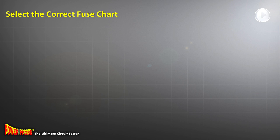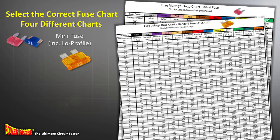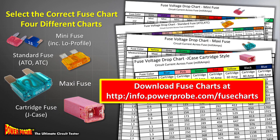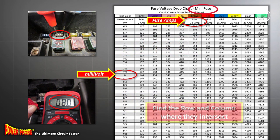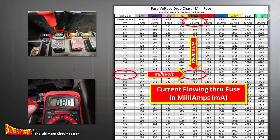First, select the correct chart for the type of fuse being tested. We have four different charts for the most popular fuse types: one for mini fuses, one for standard ATC fuses, one for maxi fuses, and one for cartridge fuses. You can download a PDF copy of these charts from our website at info.powerprobe.com/fuse-charts. Once you have the correct chart — in this case we will use the mini fuse chart — find the column that matches the amp rating of the fuse being tested. Find the row with the millivolt number that matches your meter reading, and where that row and column intersect is the number that will be your circuit's current draw in milliamps.